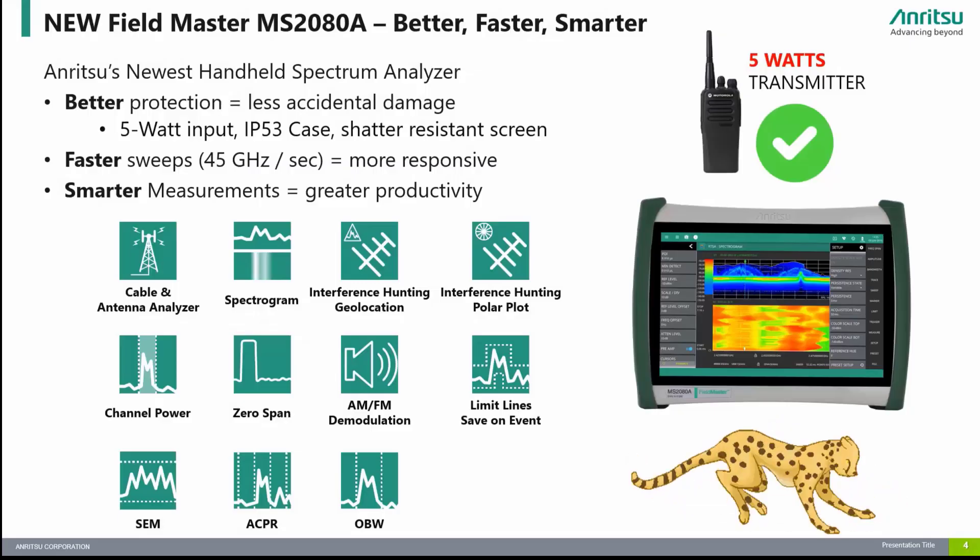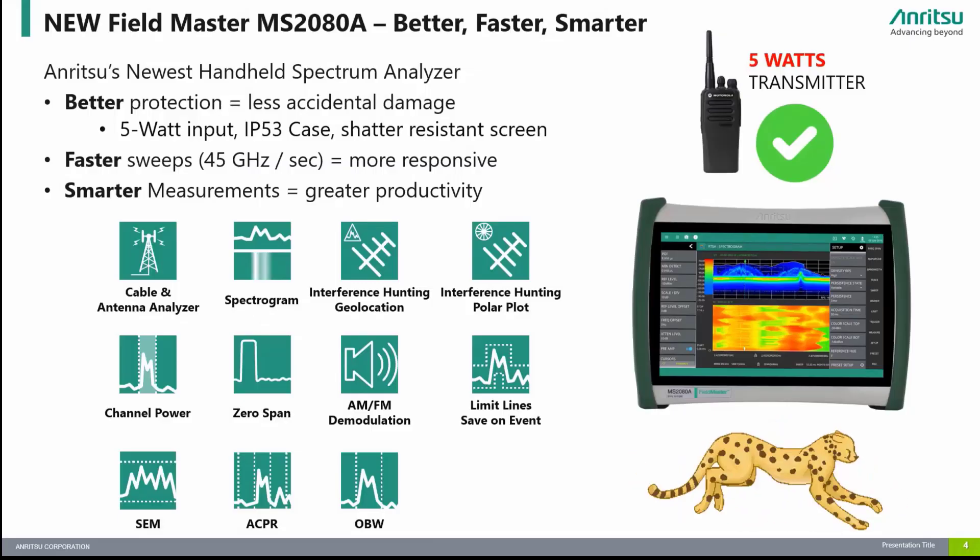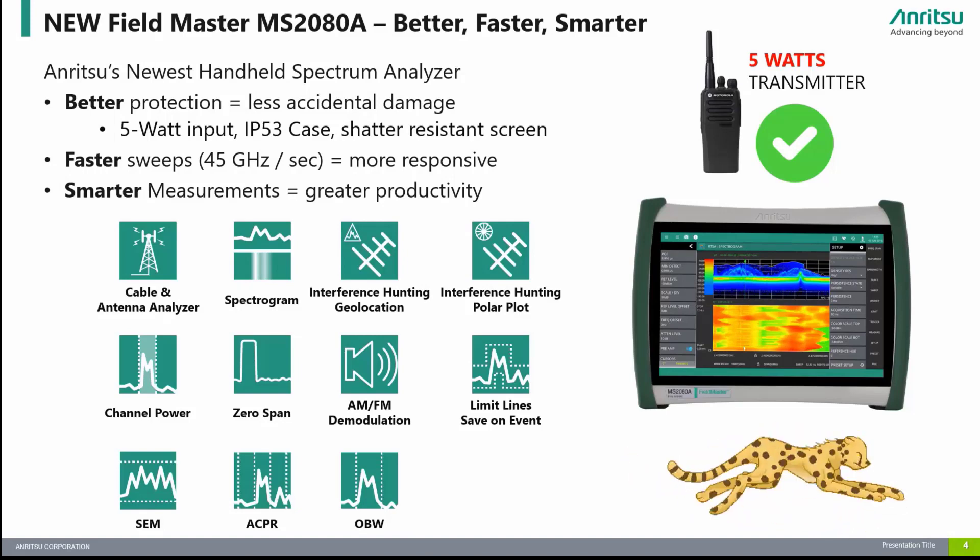I am very proud to introduce Enritsu's latest addition to our handheld spectrum analyzer family, the new Fieldmaster MS-2080A. The MS-2080A covers 9 kHz to 4 GHz and is small, compact, and easy to carry, weighing less than 9 pounds.